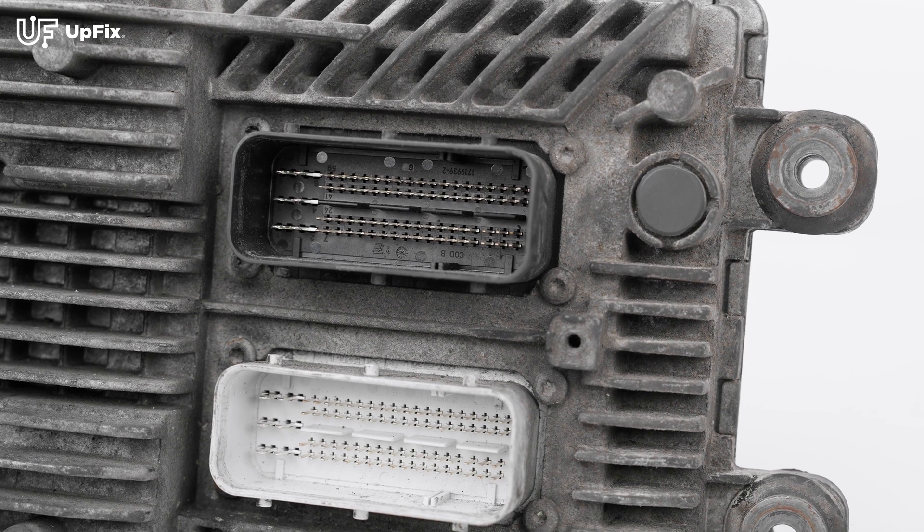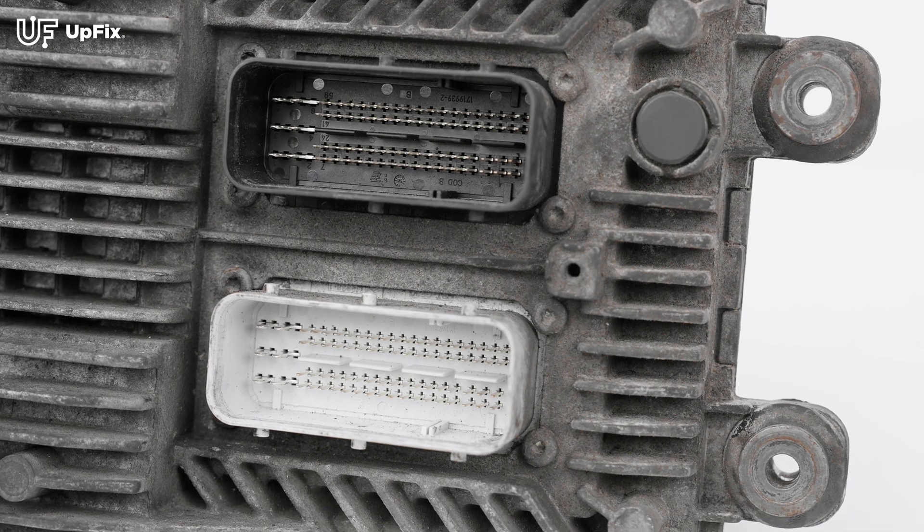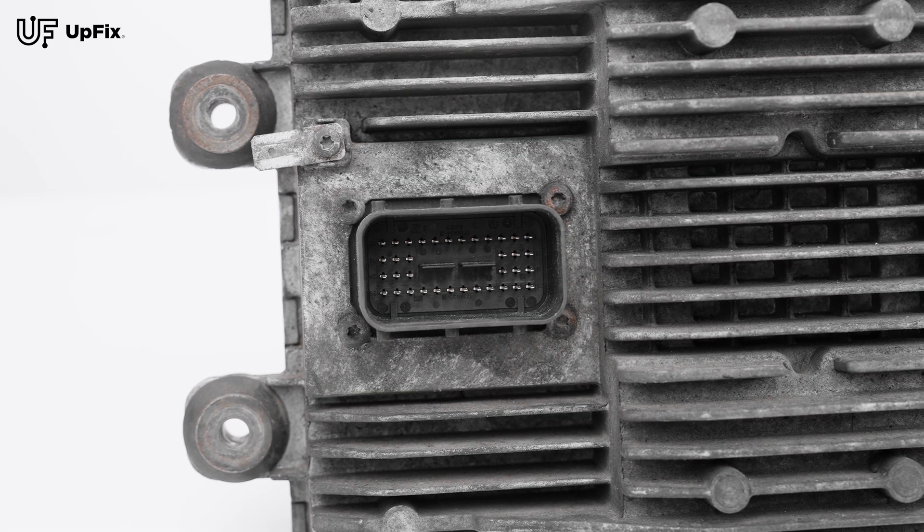Inspect the pins on the ECM to make sure there's no debris, dirt, or any corrosion on the pins. If everything looks okay and your ECM still isn't communicating with your diagnostic scan tool, there's a good chance your ECM needs to be refurbished.